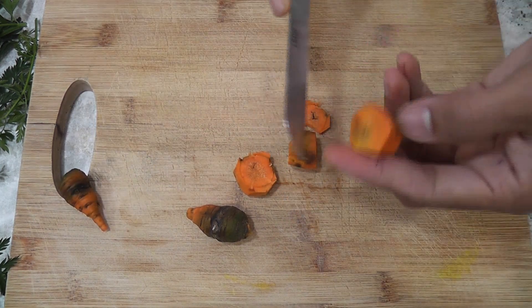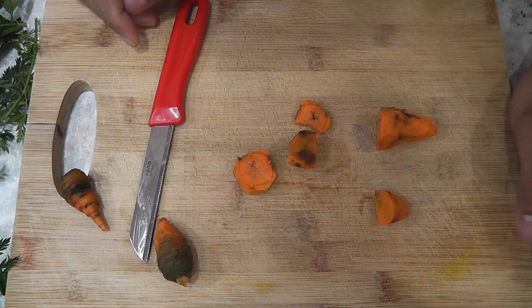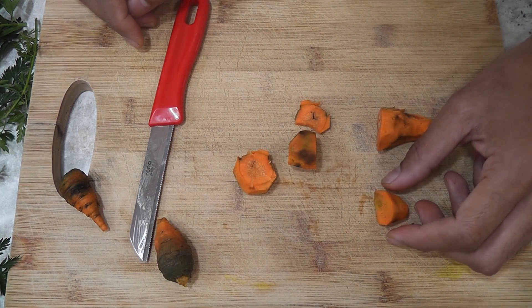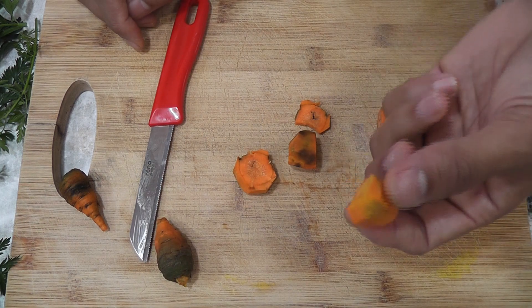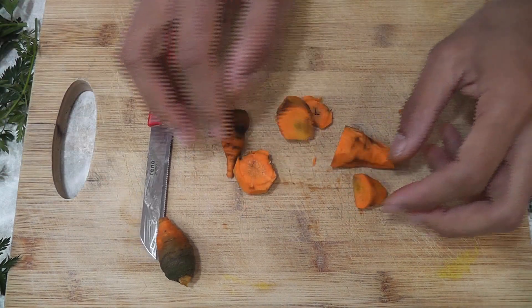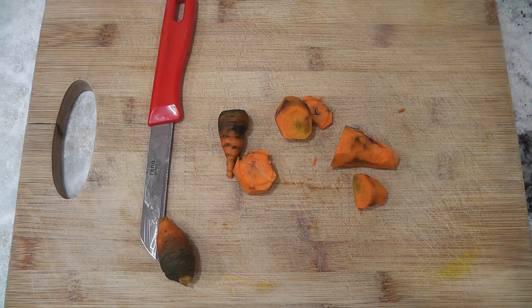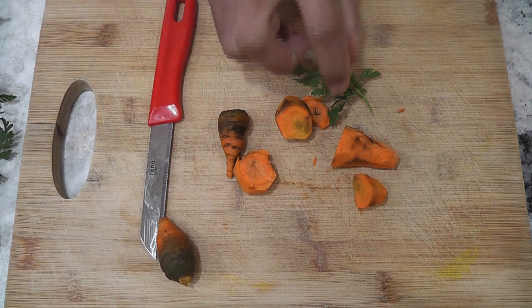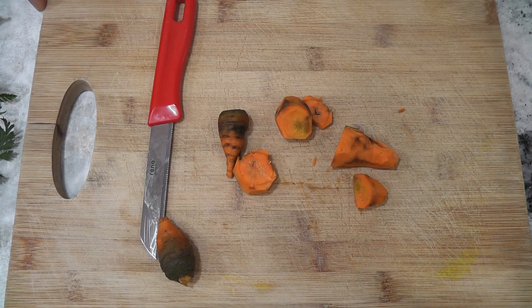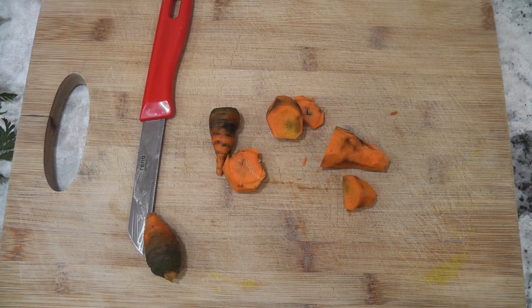I am checking the other carrots — this one also tastes very good. Overall, it is always fun to grow carrots irrespective of whether we will be successful or not. I am considering this a partial success. If I had harvested at the right time it may have been a more successful experiment. Anyways, I enjoyed the greens all along and finally got a few little carrots.